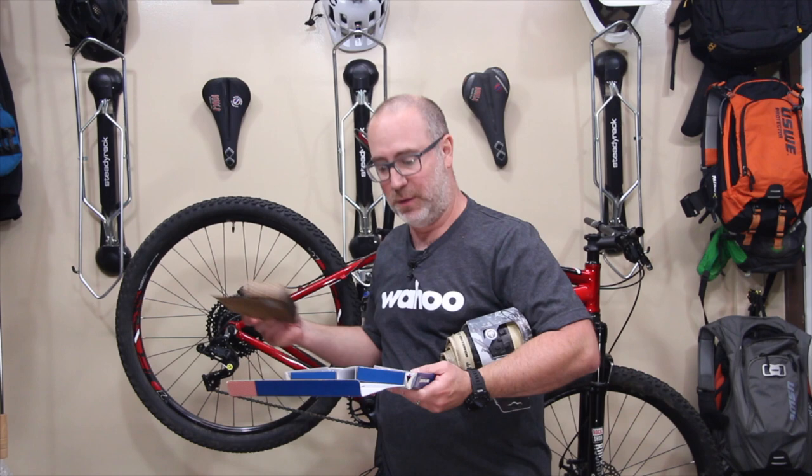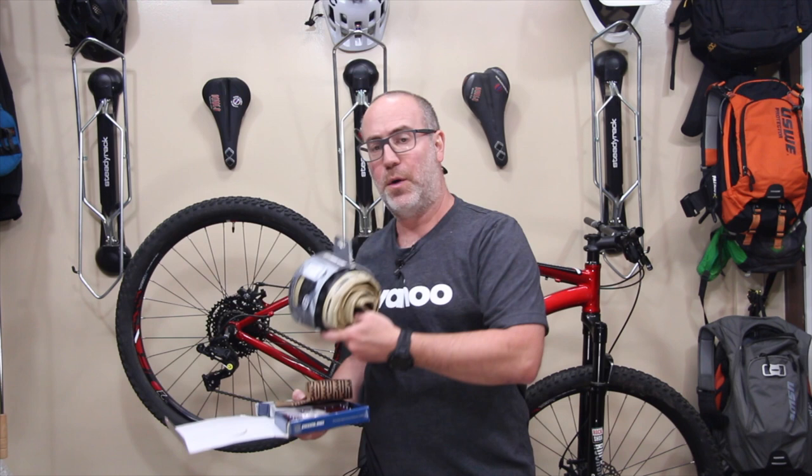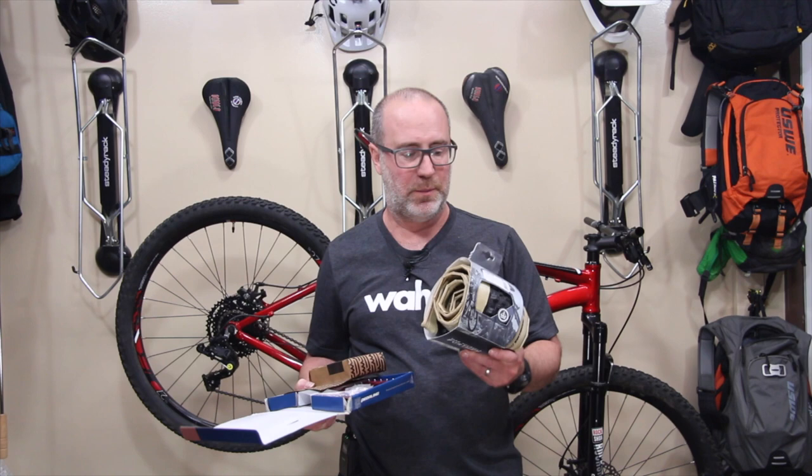And then we'll also be doing a tire install thanks to V Tires — they sent over some tires to put on this bike. The wheels currently have tubes inside of them. We'll be converting this bike from tubed tires to tubeless and we'll be using the V Tires for that. And then finally we're actually gonna ride the thing. So we're getting close, I appreciate you hanging in through all the videos. I really hope you're learning a lot. And with all that said, let's go install this dropper seatpost now.